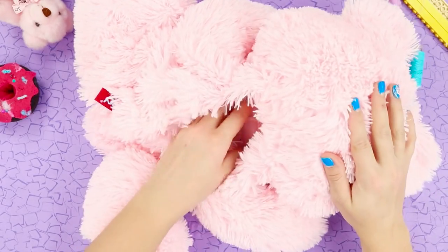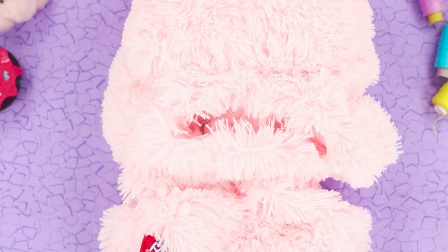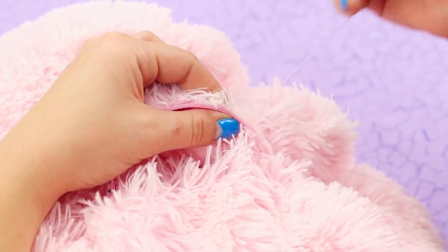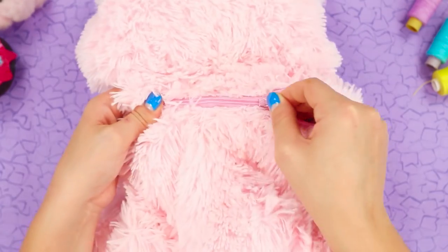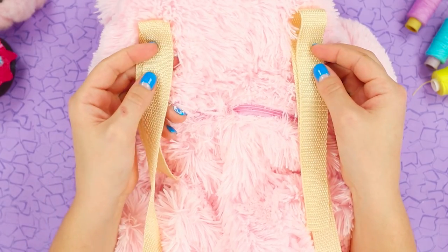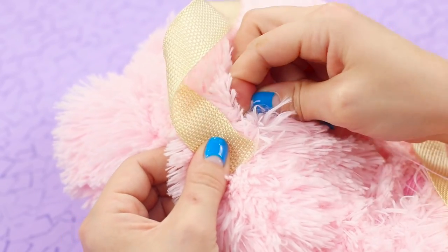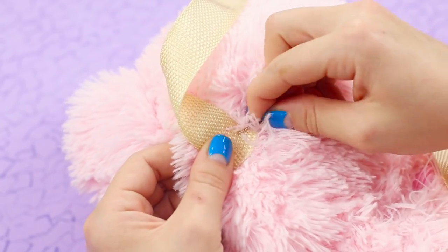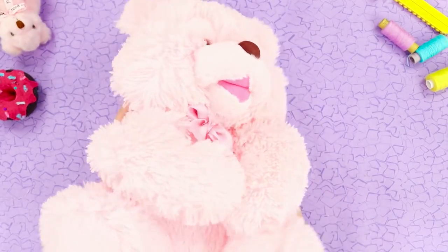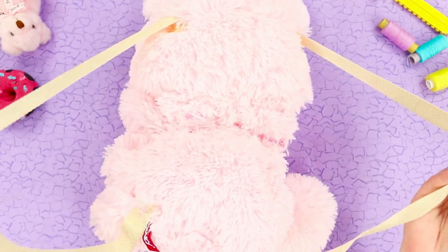Take all the stuffing out of the bear's body. Make a cut on the back and choose a zipper of a matching color. Sew the clasp into the cut on the toy. Measure out whatever length you want the straps to be, then sew the straps to the toy. Now this isn't just an old toy anymore — it's a funny backpack!